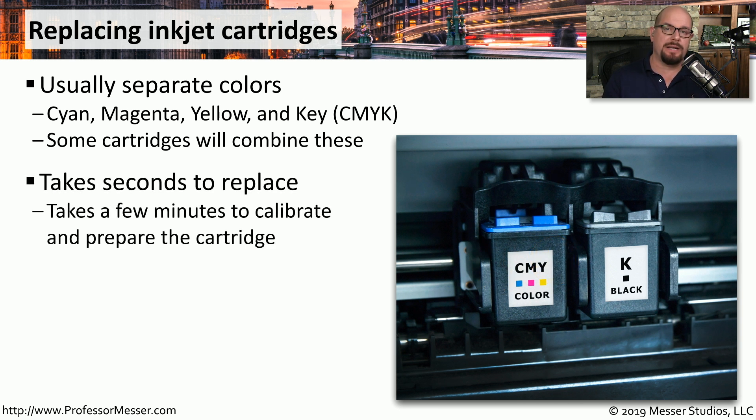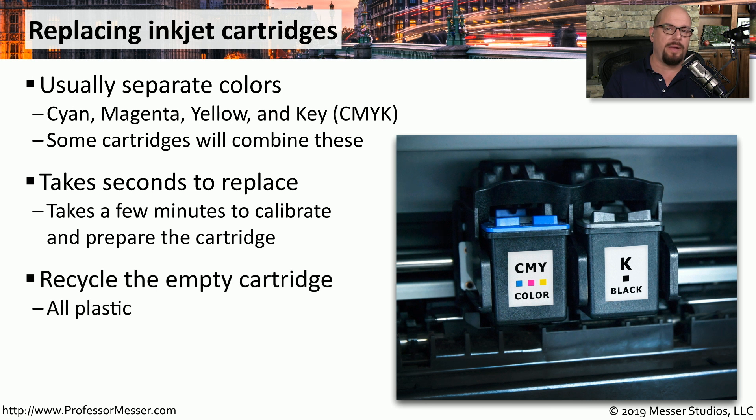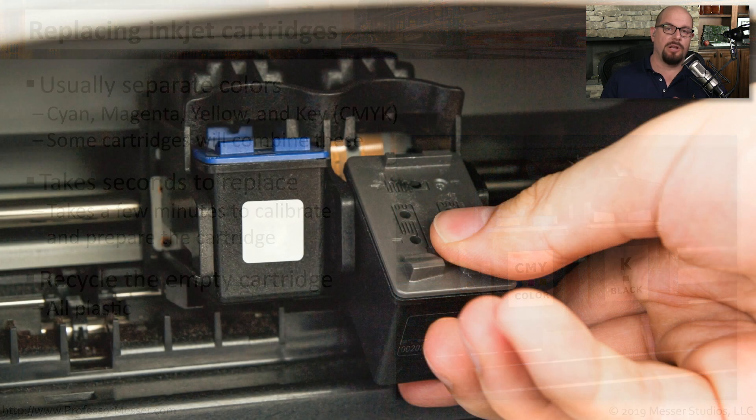These literally take seconds to replace — they easily pull out of the printer and you can replace with a brand new one. Print manufacturers also have a recycle process so you can take that plastic cartridge, send it back to the manufacturer or a recycle center, and they'll recycle it into the next series of print cartridges. Here's a close-up of an inkjet cartridge replacement — they pull right out and replace right back into the spot, and you're back up and printing again.